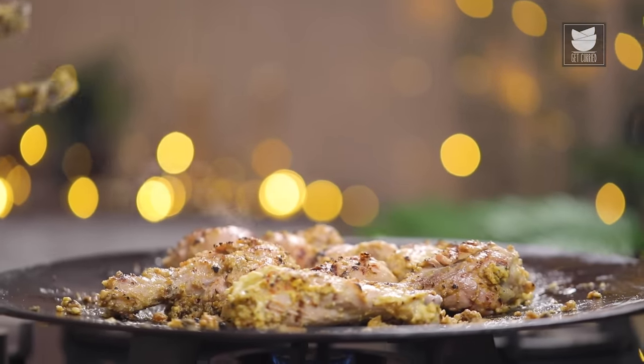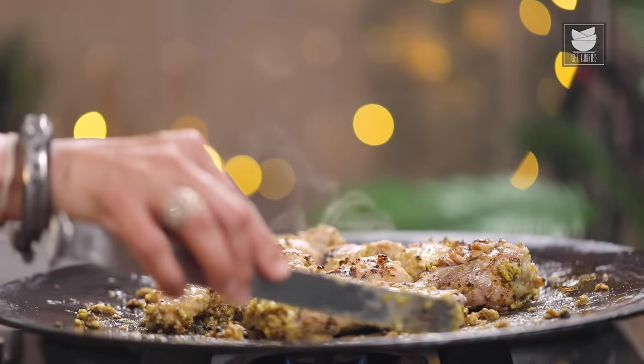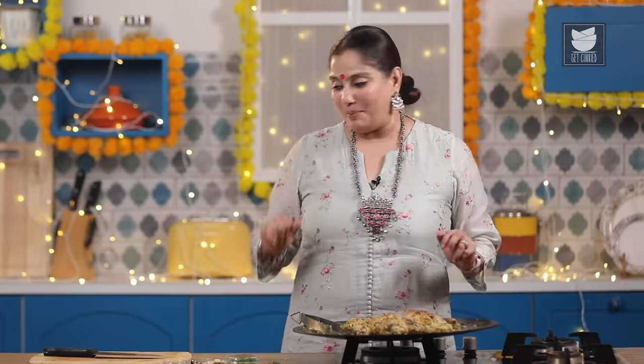The Afghani Tangdi Kebab is ready! I can see the meat is falling off the bone. Oops — I've forgotten to make the salad that goes well with this kebab. Let me quickly order it on Zepto.